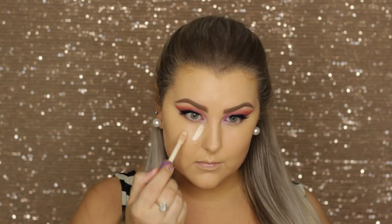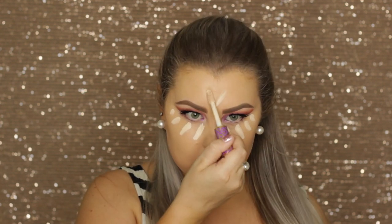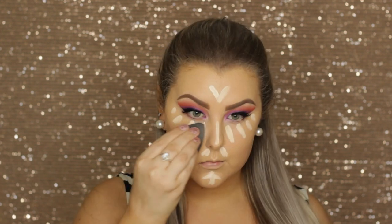For concealer I use Tarte Shape Tape again — I just dotted this under my eyes and down the center of my face and blended it all in once again with my beauty blender.